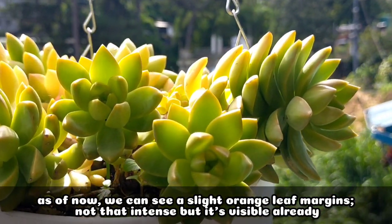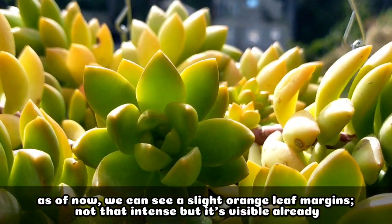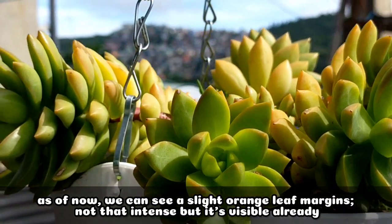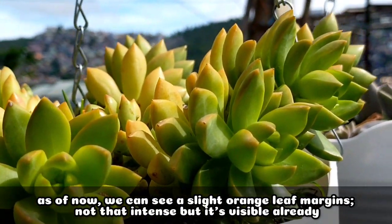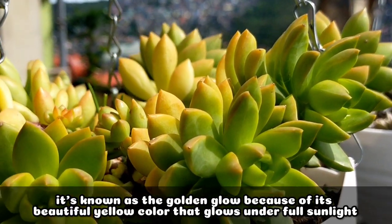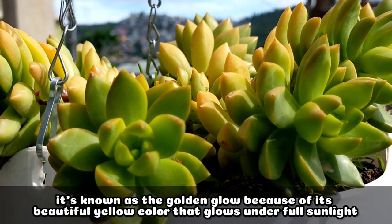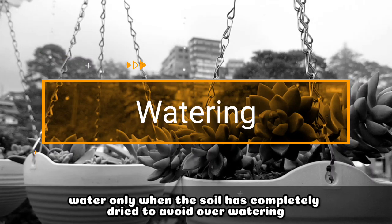So sa ngayon, medyo nakikita na nga natin yung pagka-orange nung kanyang leaf margins. Hindi pa ganun ka-intense, but kahit papano nakikita nga natin yung parang orange na color. And of course, the color yellow — that's the reason why it's also known as the Golden Glow, kasi it literally glows under full sunlight.